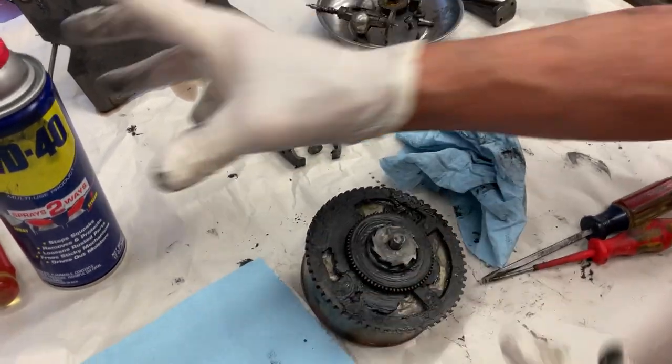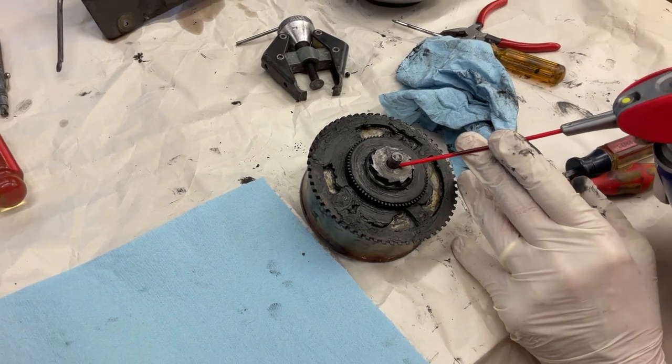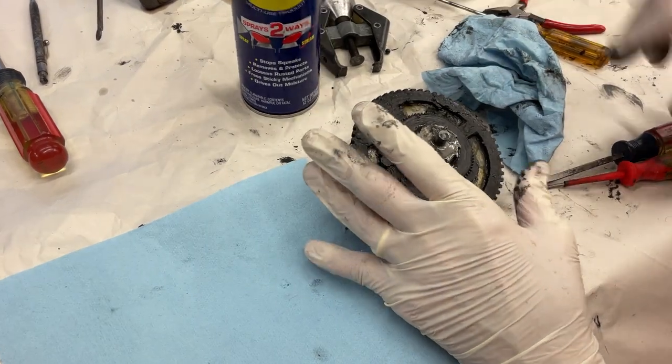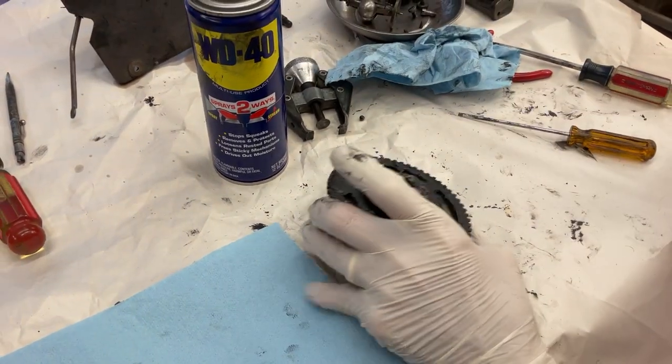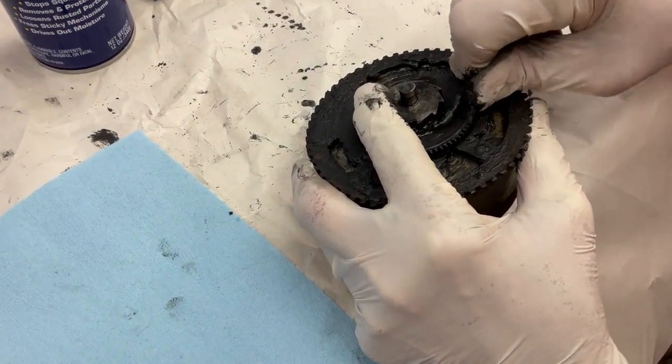Now what we're going to do is take the gear off this — it's like a VIX-16. I'm going to give that a little WD-40 to soak down the shaft a little. Then we're going to come in here and scrape all the crap out.